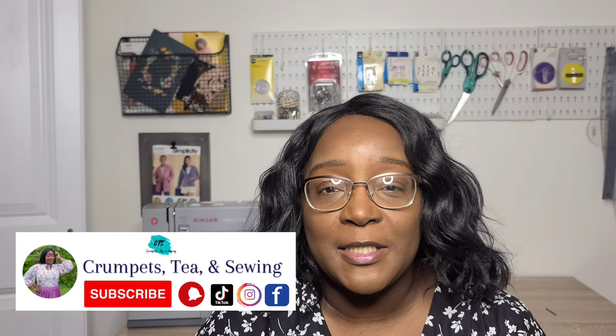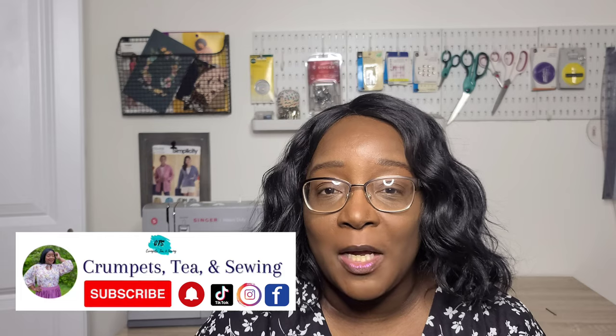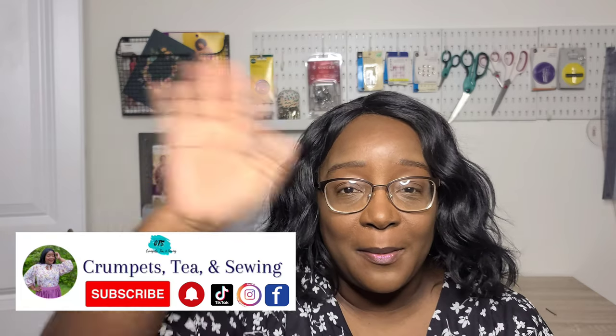Those are some sweater and cardigan options you can sew this fall. Let me know in the comments if you have any favorites I didn't mention — share the name or number so I can look them up too. Thank you all for hanging out with me today. If you enjoyed this video, please give it a thumbs up. If you're new to the channel, welcome, and please consider subscribing. I hope you all have a happy and blessed sewing week — bye!